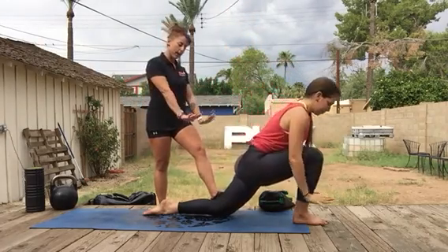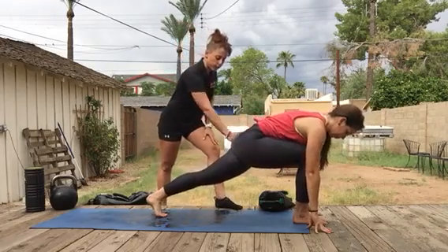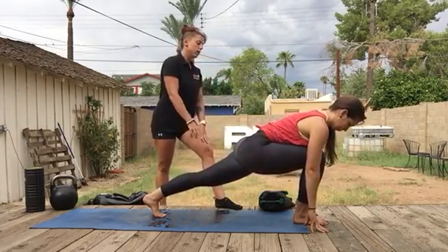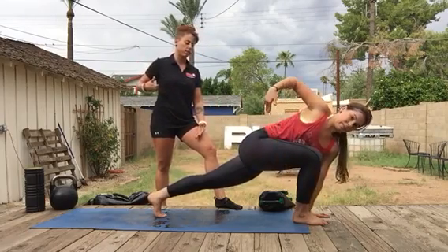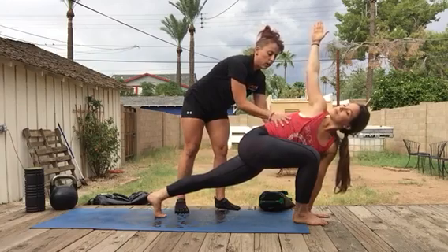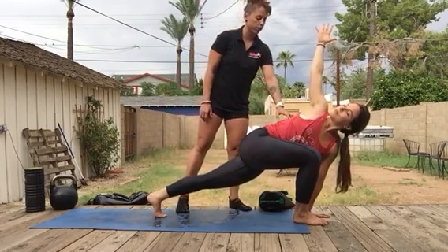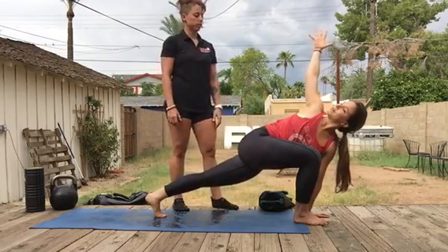Then exhale, bring the hands back down. Lift the left knee off the mat — full extension on this left leg, quadriceps height. Keep the left hand planted and open up to the right side of the body. We're really making sure we're rotating in the spine, opening up the rib cage, and getting more extension into that left hip.